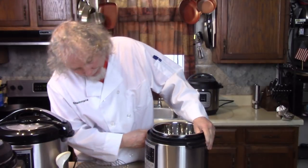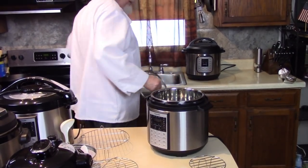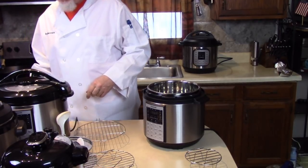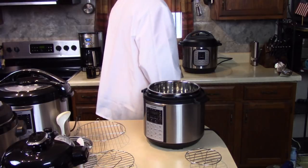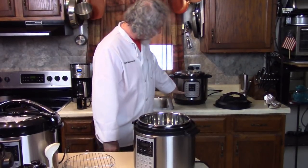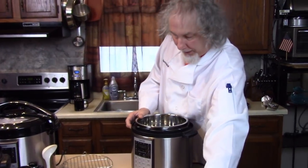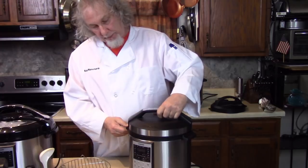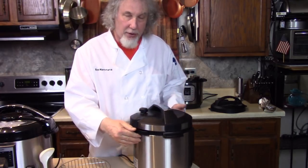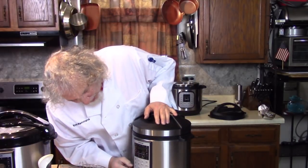Some of these are used as slow cookers — they have a slow cook function right there. Some of them come with a glass lid as well. If you don't have a lid that fits perfectly, use your pressure cooker lid but set the valve to steam or release, then press slow cook, and it's just going to release and not build up pressure all day. So it doubles as a slow cooker as well.